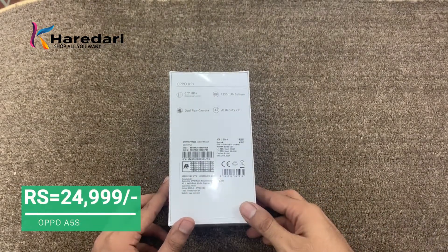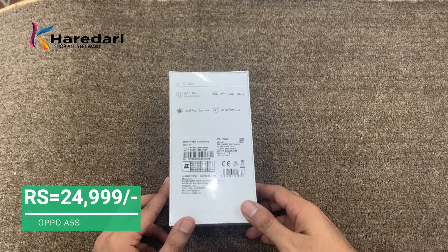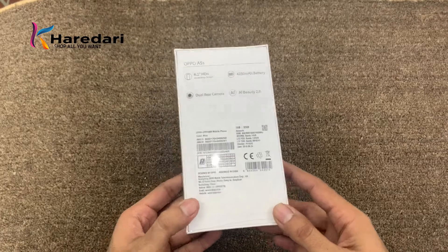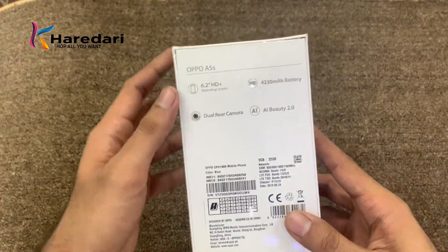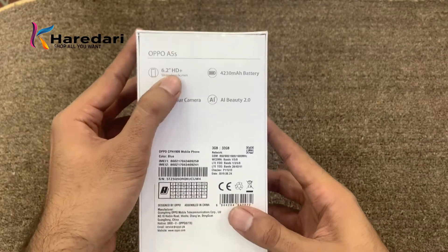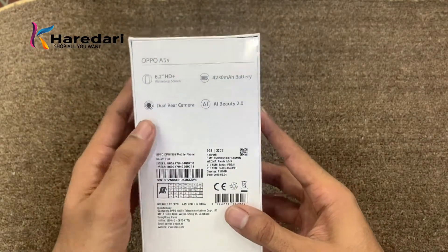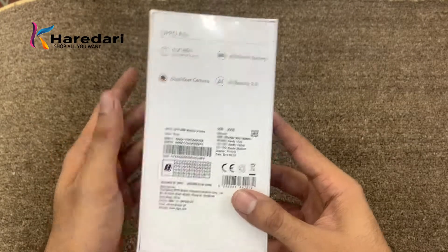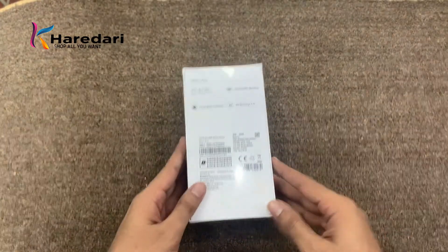The price is 25,000 rupees and the OPPO A3S company recently launched this model. It features a 6.2 inch water drop screen display, a 4330 mAh battery, dual camera, and AI Beauty 2.0. Let's go to the unboxing.